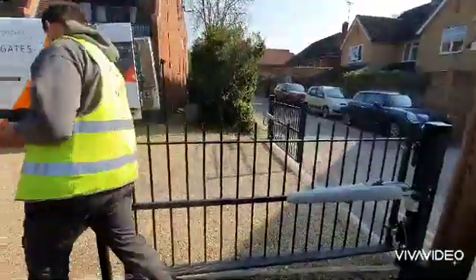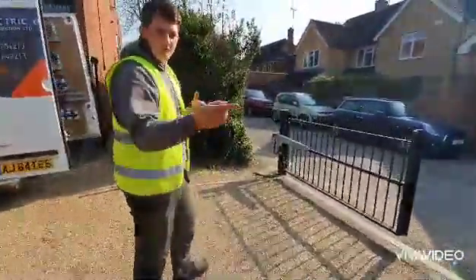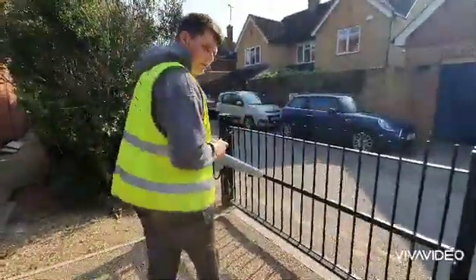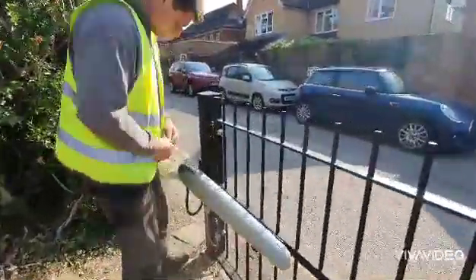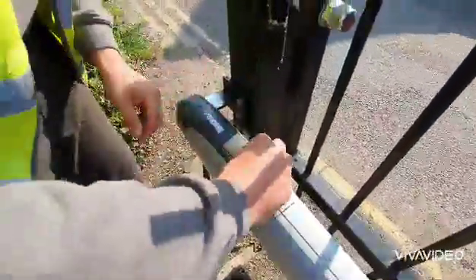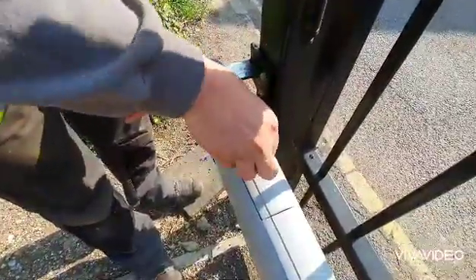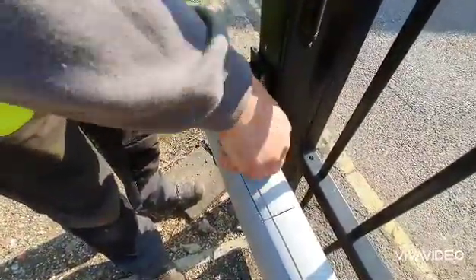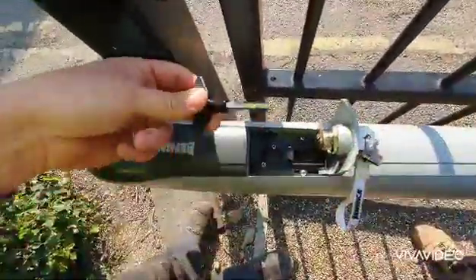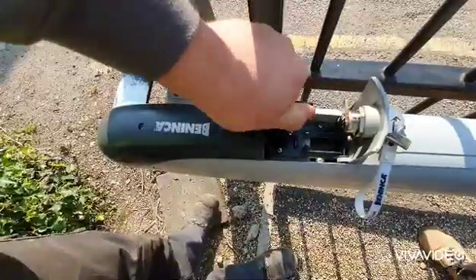Same procedure for your other gate. It's always good to make sure that you open the first gate first. You open that one with your override system. So same procedure — slide this back, put your key in clockwise, then anti-clockwise. Using your allen key, looking for anti-clockwise following the arrows.